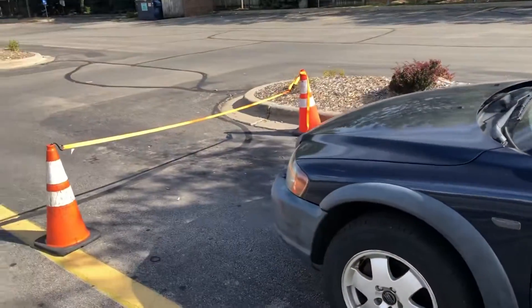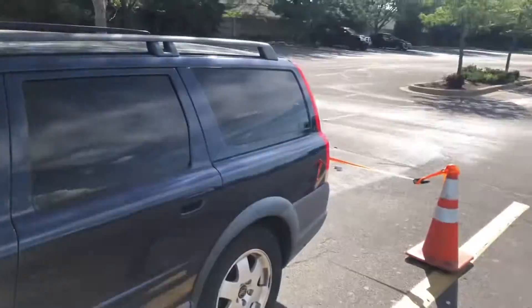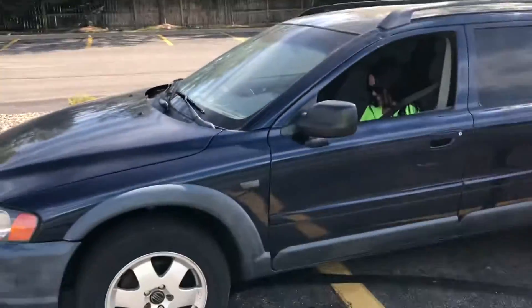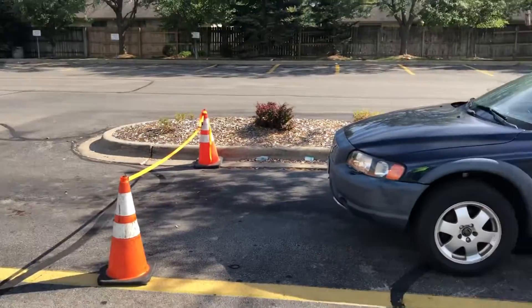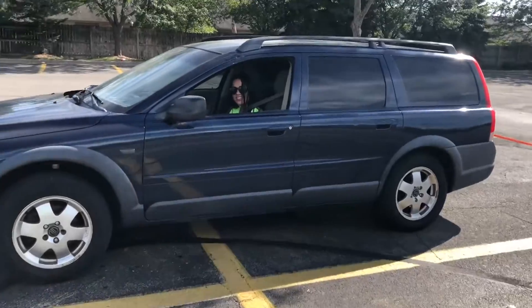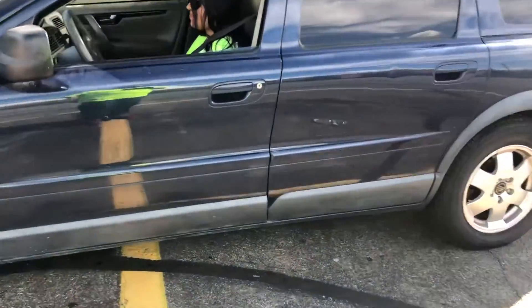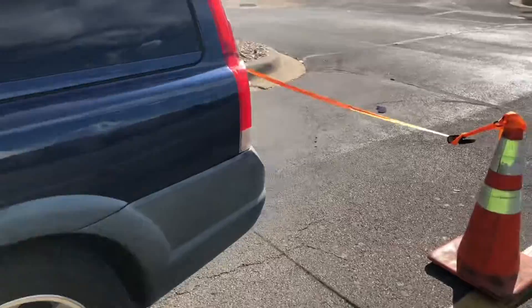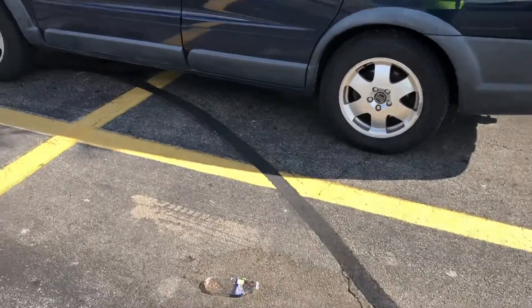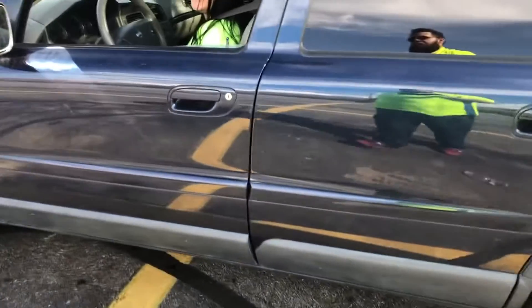All right, I'm here with my niece. I'm teaching her how to parallel park. This is my niece, so she's gonna practice how to parallel park. She saw a space, so okay, slowly — my bad, yeah go ahead.